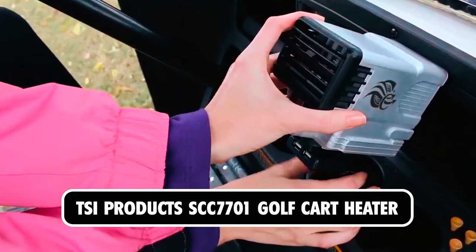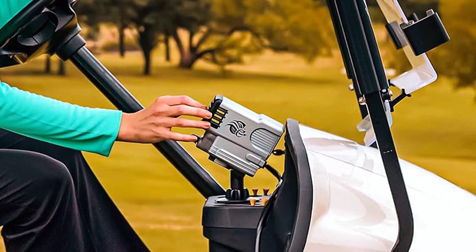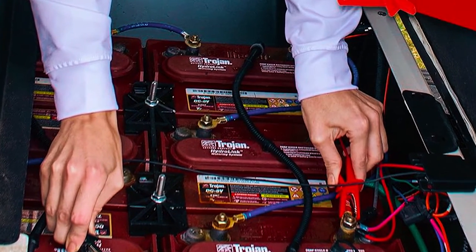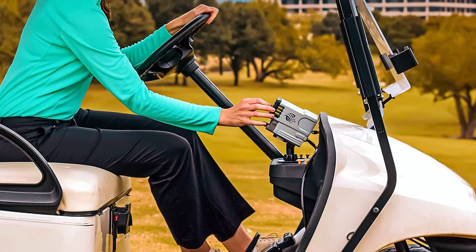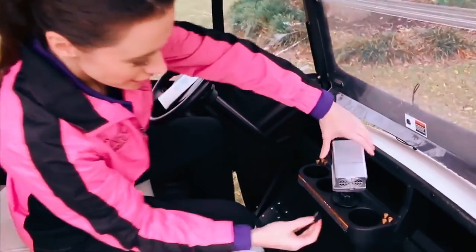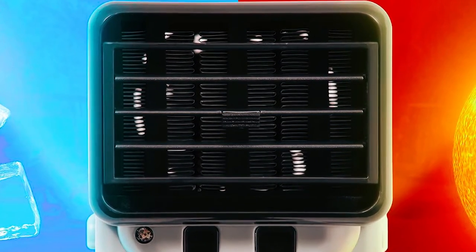TSI Products SCC-7701 Golf Cart Heater. The TSI Products SCC-7701 Golf Cart Heater offers innovative heating and cooling solutions for golf carts. With patent-pending technology, it provides warm air without draining the battery. The bi-level vent system directs air where needed, and the attachment arm adjusts the angle toward the driver. Easy to install, it slips into the cup holder and connects to the battery with alligator clips. Made of durable, weatherproof plastic, it ensures long-lasting performance in outdoor conditions.